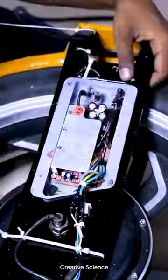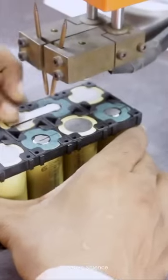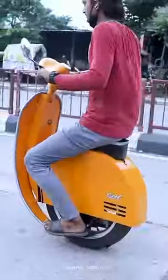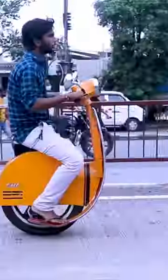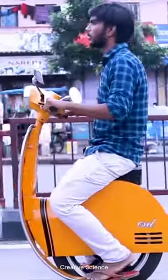These sensors communicate with a microcontroller that, in real time, adjusts an internal electric motor to maintain balance and direction. The rider commands the scooter by simply leaning forward to accelerate and backward to decelerate. A continuous feedback loop ensures that the device swiftly responds to both rider input and external factors.